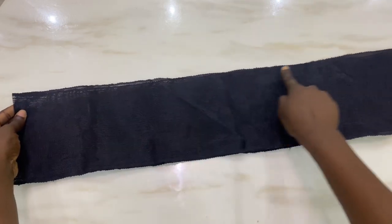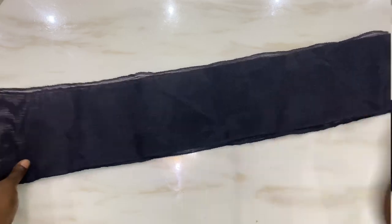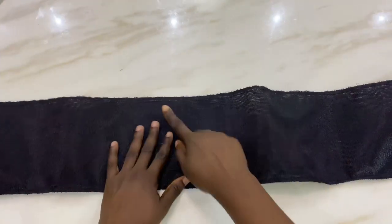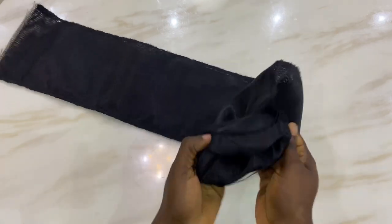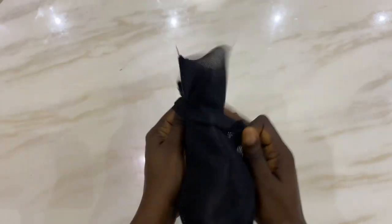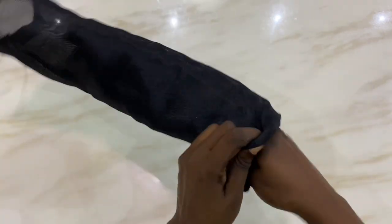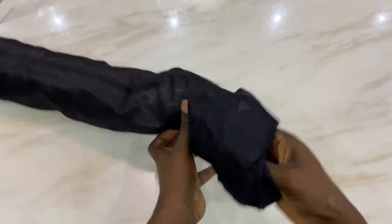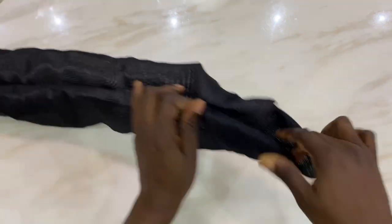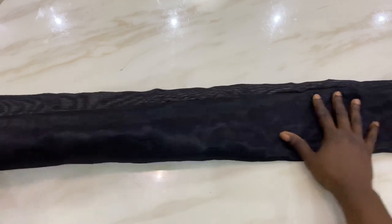We're going to run our stitch on top and then down. This is what it looks like after running your stitch. Next, you're going to turn it inside out to get the right side of the ashuki. Once you're done turning it to the right side, smooth it all out.